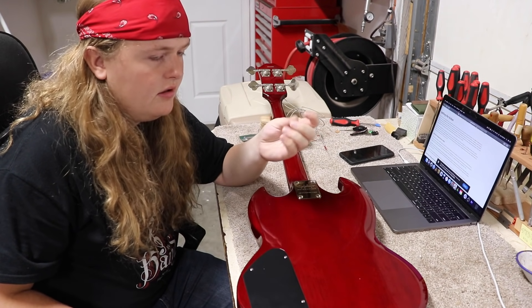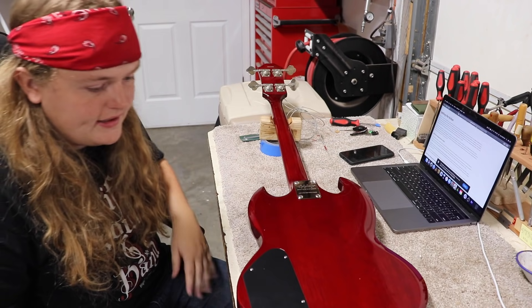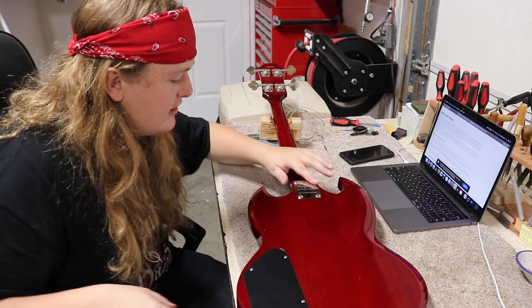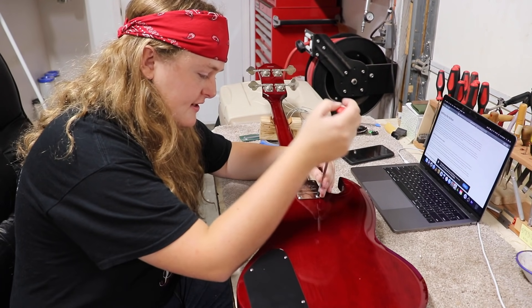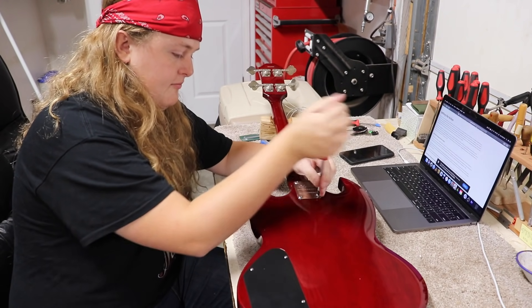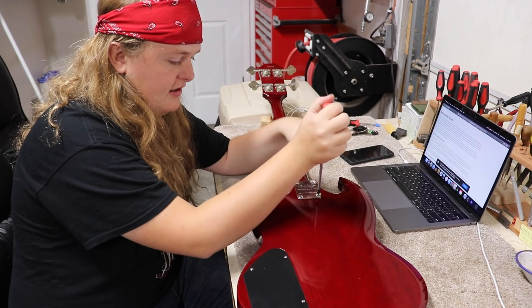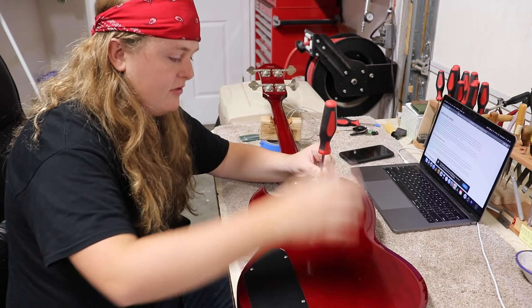There's some wax in there, like paraffin wax or something to help those screws go in, which is kind of interesting. I don't know that I've ever actually seen anybody else use it, especially in a production instrument. That being said, that looks like it's the only one, which wouldn't surprise me if the strap button was aftermarket.